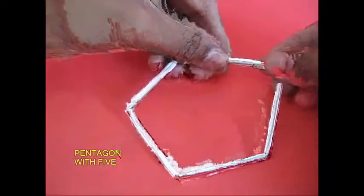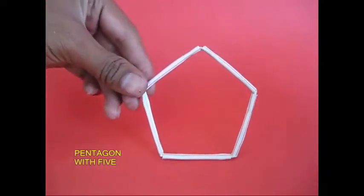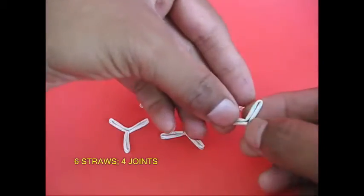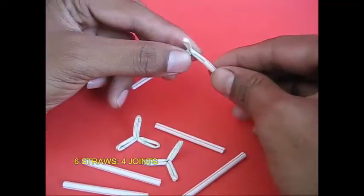If it is equal, it will be a pentagon. This is a 120-degree angle. It is a square. This is the 6-bit flower. This is a 3-bit joint.